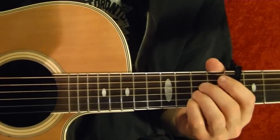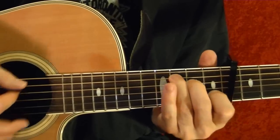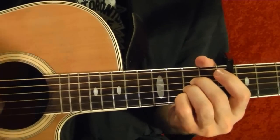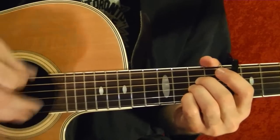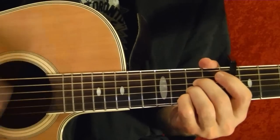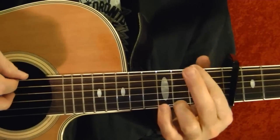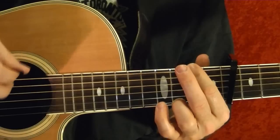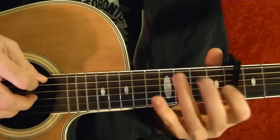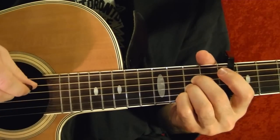Same as before: the first A, then C, D, A. Do that again. Same as before, the G, then G with the F sharp, E minor, E minor into D, C, E minor A. Do that again.